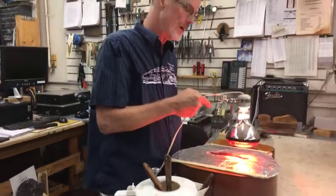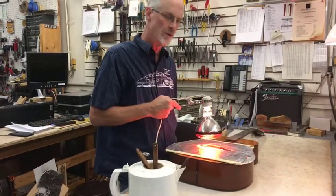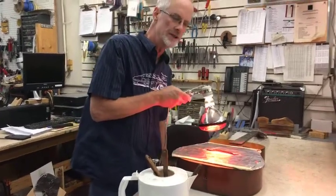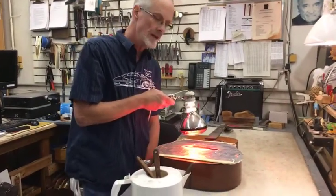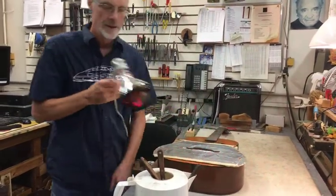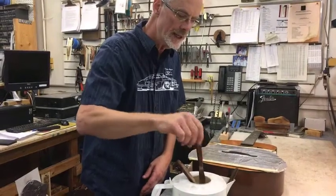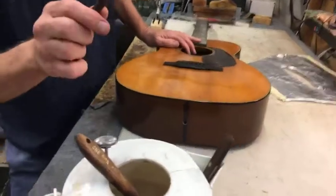This would be the same procedure if we were just regluing the bridge. Because this bridge is not original, I'm wondering what glue was used — I believe it is not hide glue, which would have been used originally. Hide glue reacts much more to moisture than to heat, while the slightly more modern aliphatic resin wood glue will react mostly to heat, though moisture also helps.